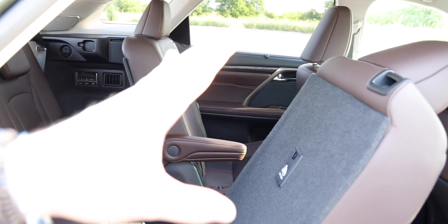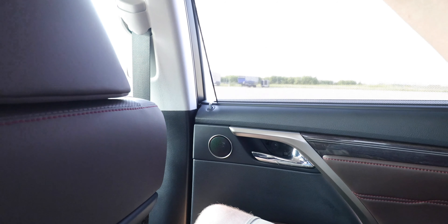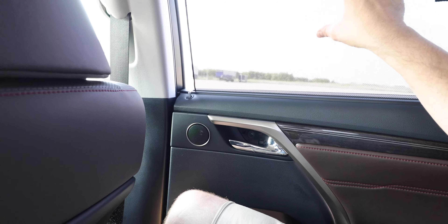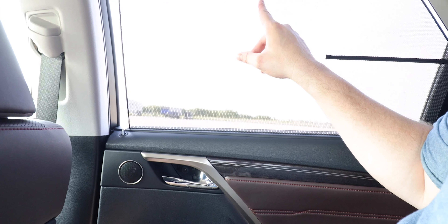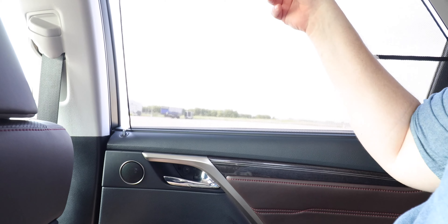The second row is a completely different story — these seats are incredibly comfortable with plenty of legroom, footroom, and headroom. At six-foot-one, the reviewer has plenty of space. Features back here include heated seats, two USB charging ports, and sun shades, though reportedly some passengers find the sun shades cause headaches while moving.